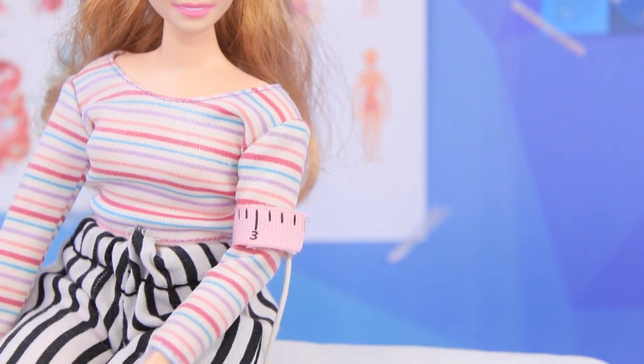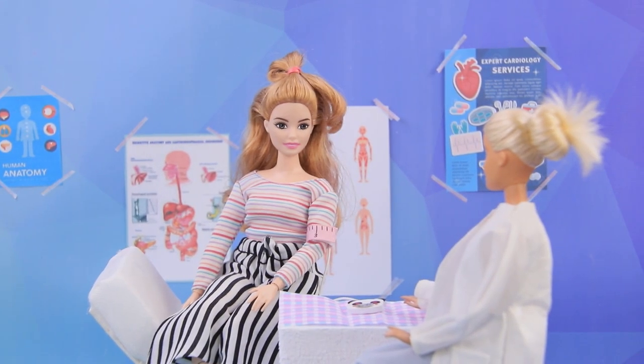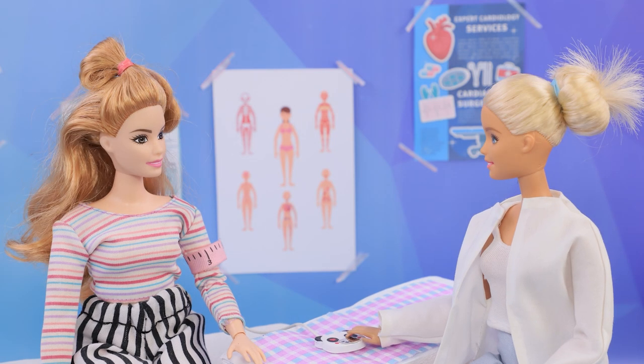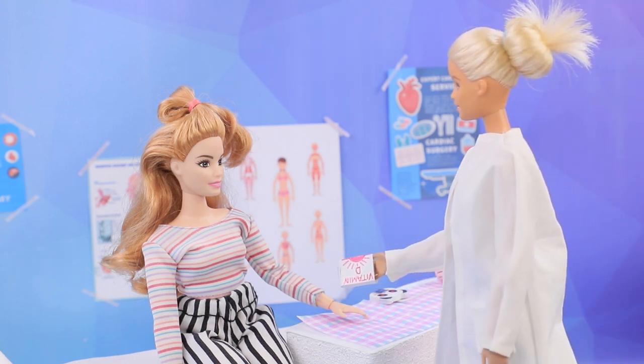During her visit, Marie decided to check her blood pressure. Let's measure it — relax your arm. Congratulations! You are as healthy as can be — your blood pressure's normal! But taking some vitamin D wouldn't hurt.